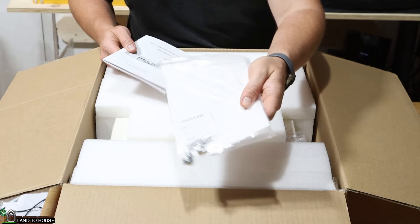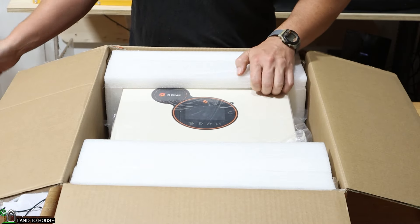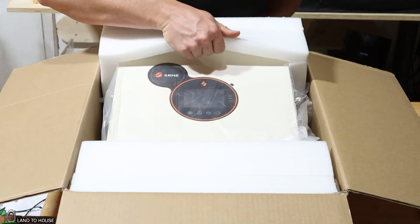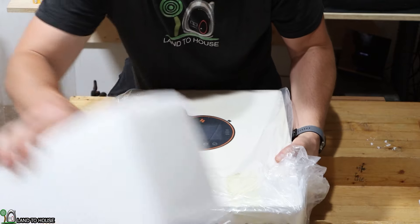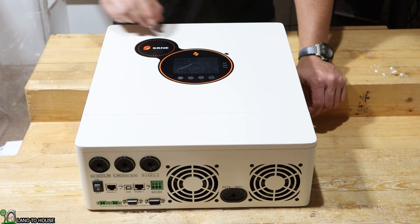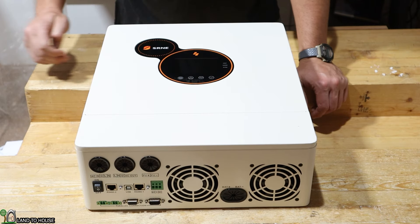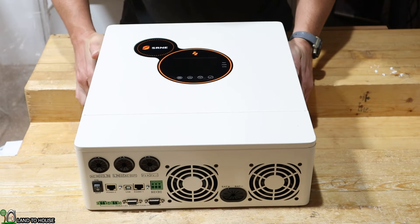It also has some terminal screws and some posts for batteries. Let's go ahead and pull the packaging out of the way and get to this inverter. It seems to be packaged well and has survived the shipment. Let's take a tour around this product. The first thing I'm noticing is there is a removable plastic piece that keeps the screen protected — very nice. You can see the SRNE logo up here and a nice big display.